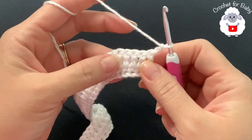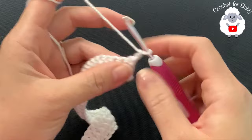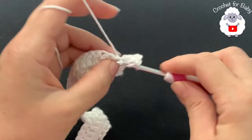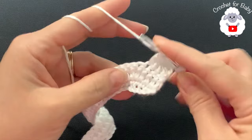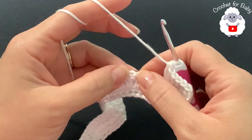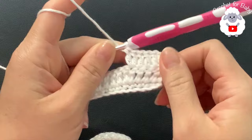For the third row, chain two and turn. In this row, make four double crochets then into the next make two. Continue - four double crochets then two, four then two - all the way across. At the end of the third row I have 76 double crochets.